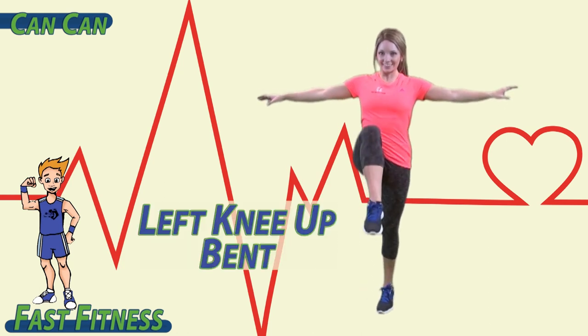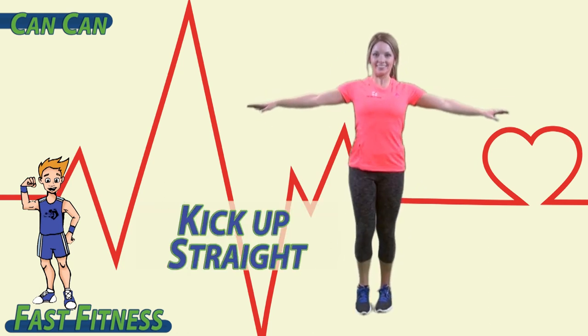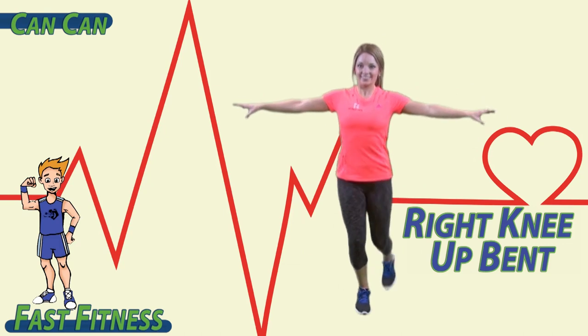To begin, lift your left knee up bent, and then kick it up straight. Right knee bent, then straight.